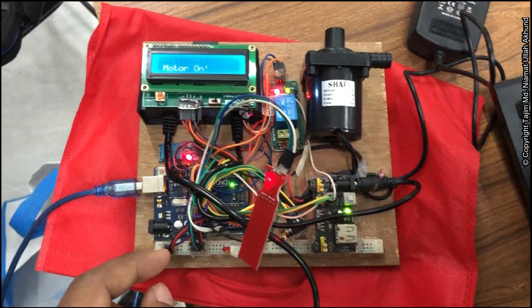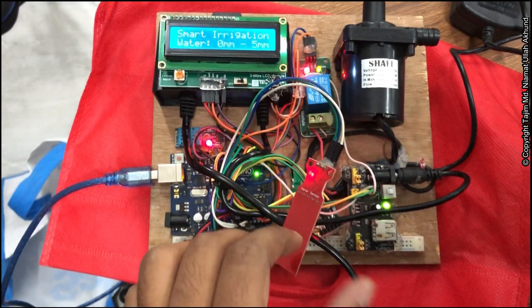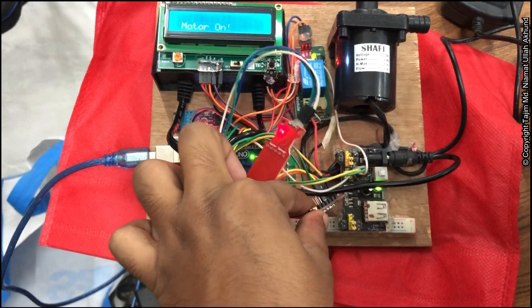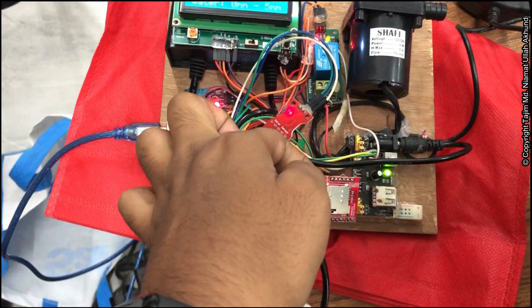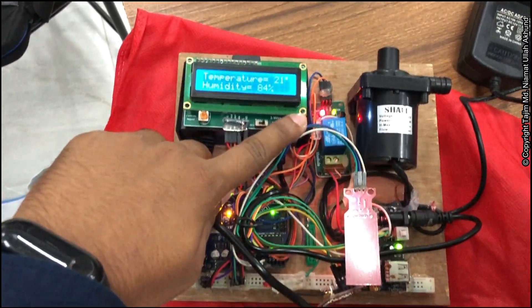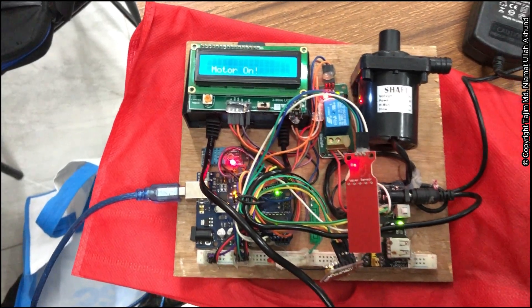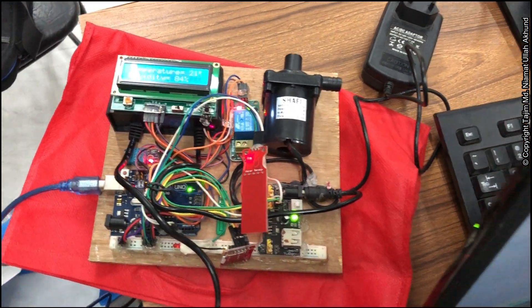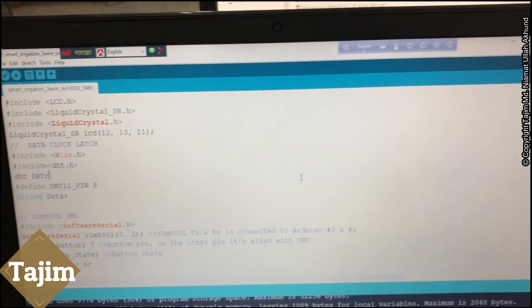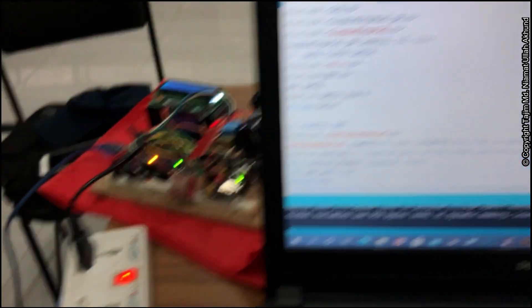This power supply is dedicated for the motor — you can also use a high-voltage motor with this. A SIM800 module is connected, and if we press this button for one second, a red LED will turn on and an SMS will be sent to a dedicated number.